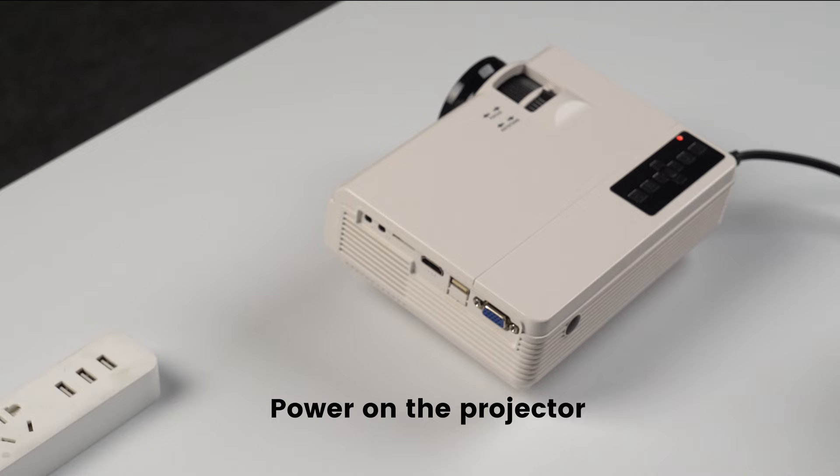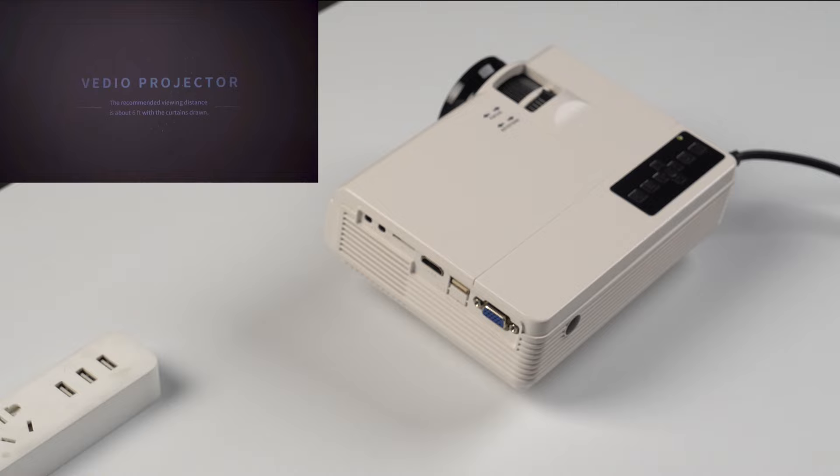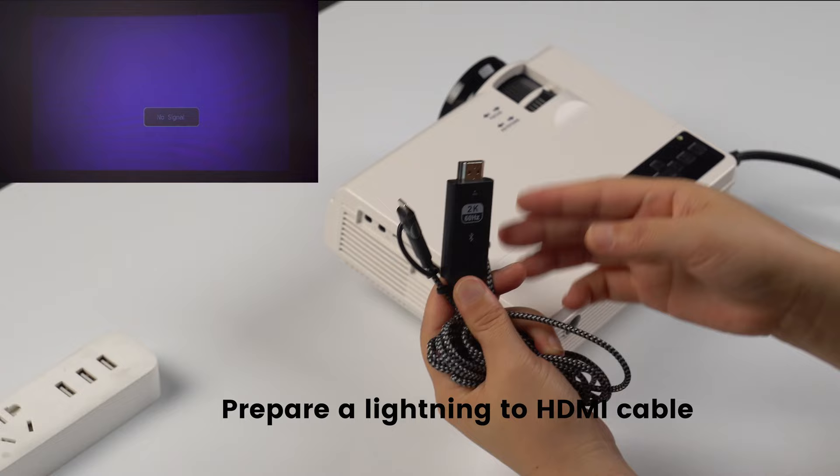Power on the projector. Prepare a Lightning to HDMI cable. It has three ports: a Lightning port, an HDMI port, and a USB port.